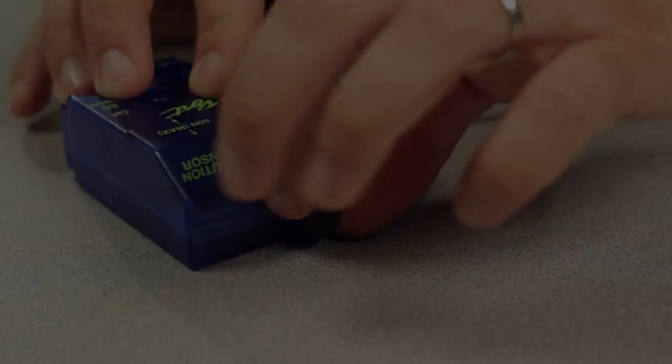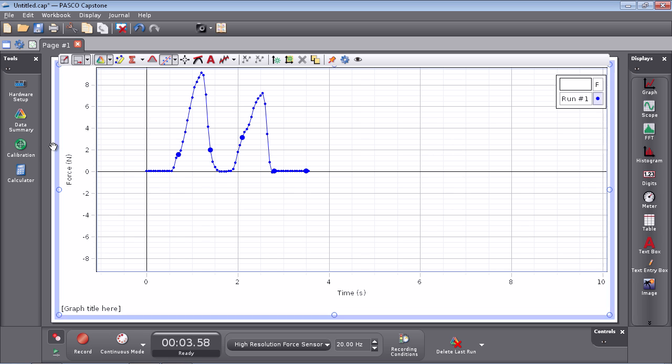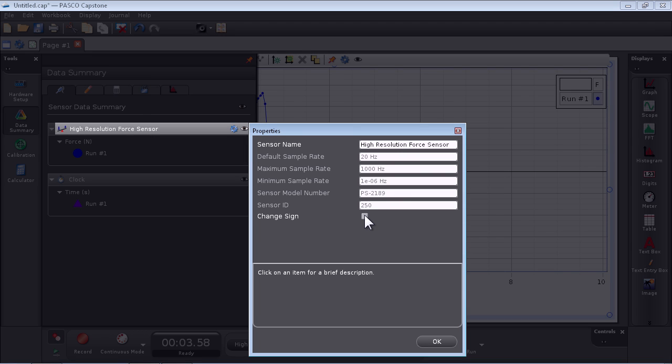By default, the sensor registers pushing as a positive force and pulling as a negative force. To register pulling as a positive and pushing as a negative, select the force inverted measurement in your data collection system.